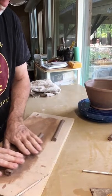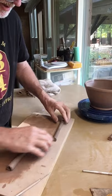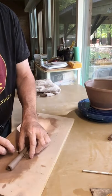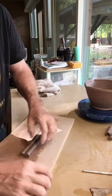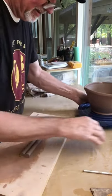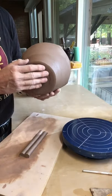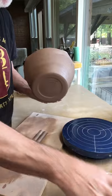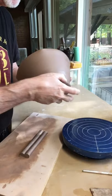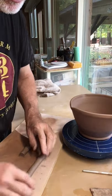The other thing a handle does is — you're generally going to have a little more weight in the bottom of your pot. By adding a handle, I'm adding a little bit of weight higher up on the pot, so when you pick it up it has a little more of a balanced feel.